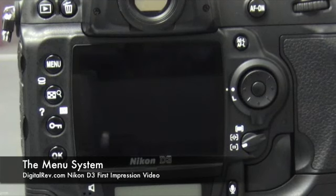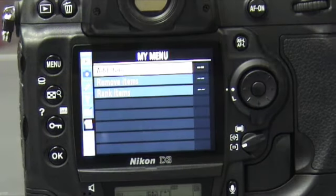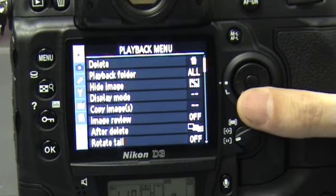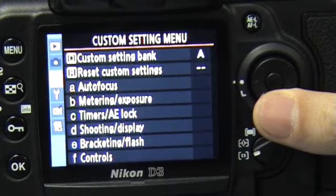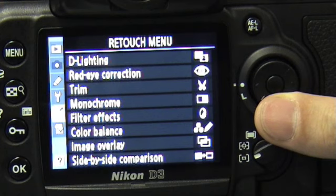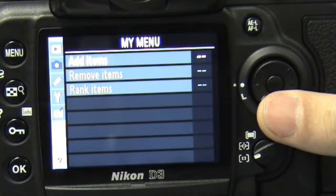The D3 has the same LCD as the Nikon D300, probably one of the best LCDs available on any DSLR today. The menu system is also very similar. We have six sections: the playback menu, the shooting menu, the custom setting menu, the setup menu, the retouch menu, and finally, my menu.